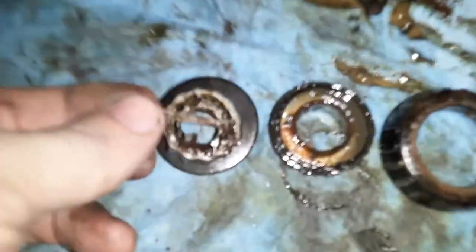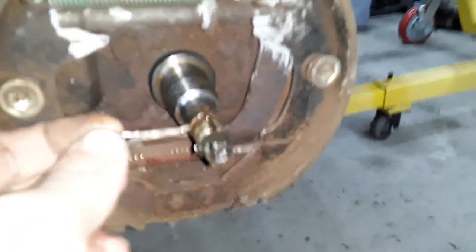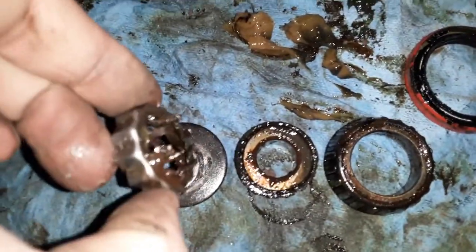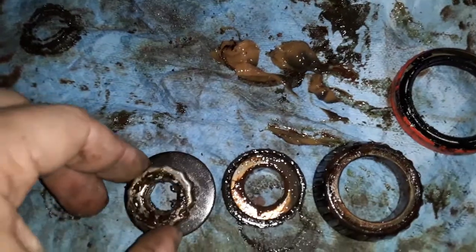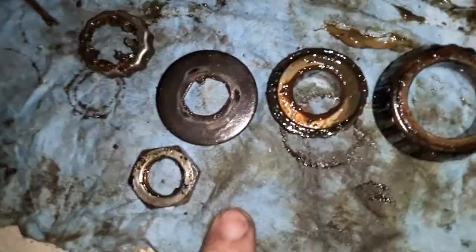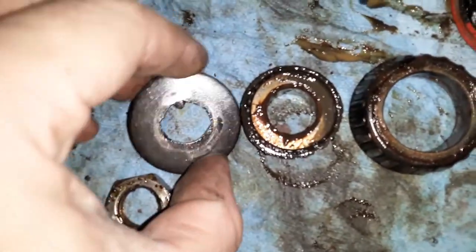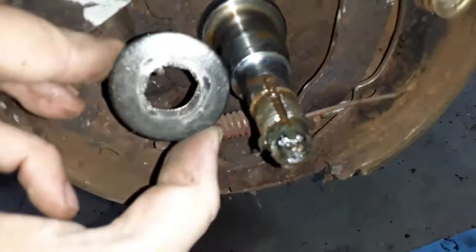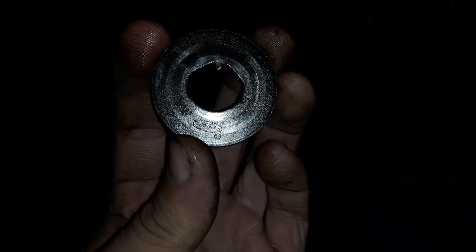You will see a cotter pin that goes through the spindle itself. Pinch the ends together, slide it out, and underneath that will be a castle cap that goes over the nut. Hiding behind that is your nut. Take this nut off — it's 24 millimeter. Behind it will be a special washer. You'll notice it has a tang on the inside; that tang goes down the keyway so once you put it in it doesn't freewheel. You know it's special because it has the Ford blue oval on the bottom.